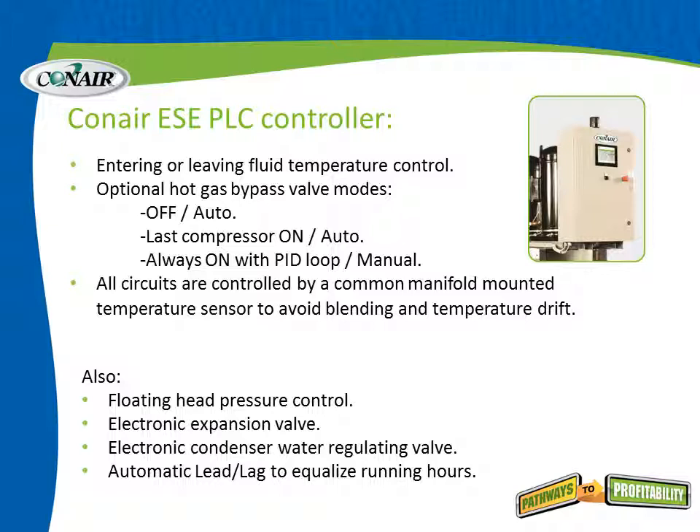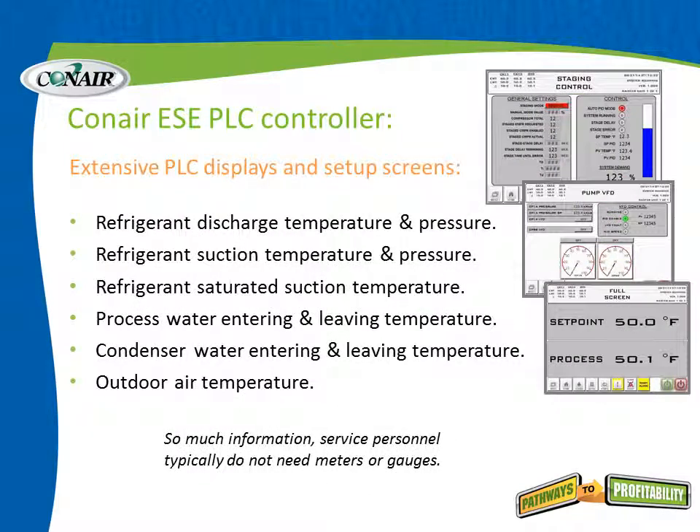This is very important for central uniformity in central chilled water. Also included are floating head pressure control, an electronic expansion valve, an electronic condenser water regulating valve, and automatic lead lag to equalize running hours — meaning the motors switch duty cycles to even them out. All of this, along with an extensive range of displays and setup screens, comes with every single chiller.